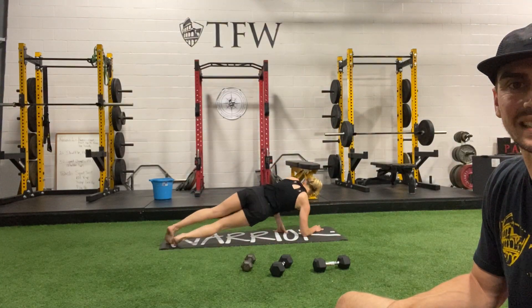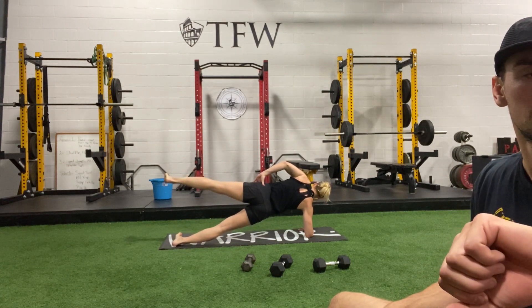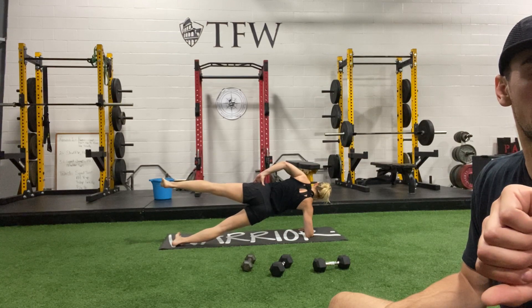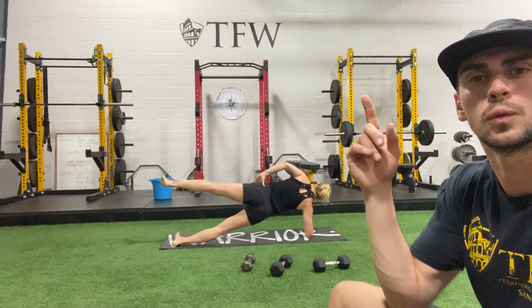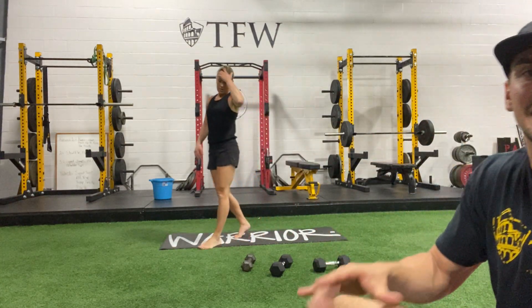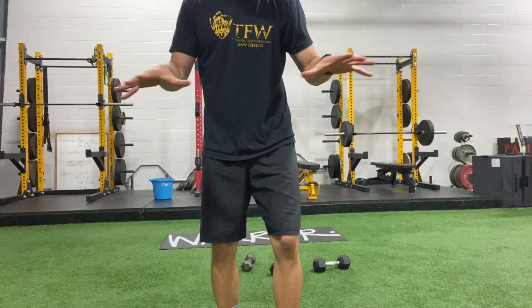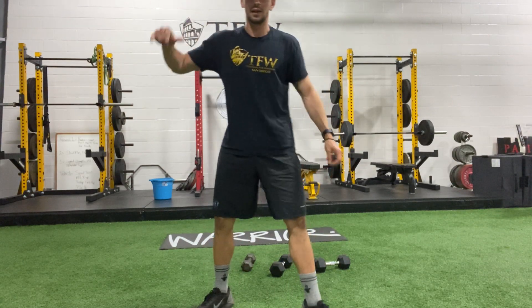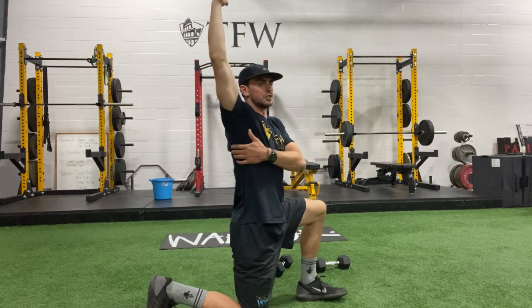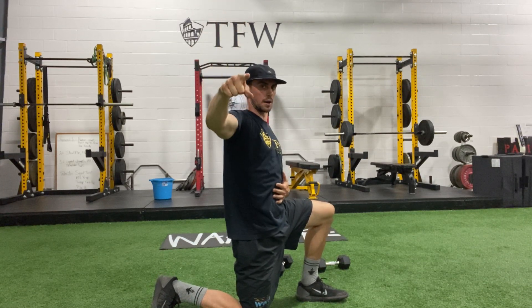Nice work — that looks great. 3, 2, 1. Excellent job. That one is pretty challenging — reminder, you can go body weight. Pay attention to your feet: if the inside edge of your foot is collapsing, you probably need to go wider and rotate to your pinky toe. Even just holding your arm up — this thoracic extension is brutal for a lot of people who sit all day. I'd rather see the arm straight than the dumbbell there. Keep that in mind.